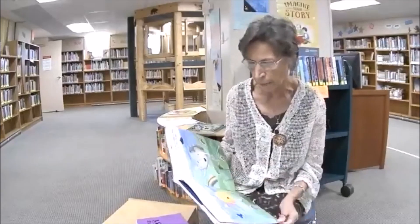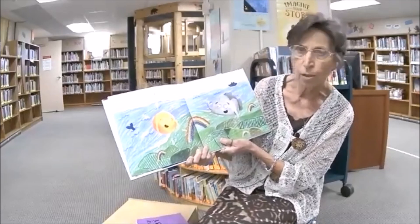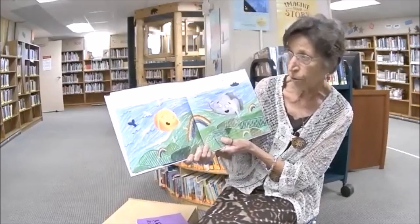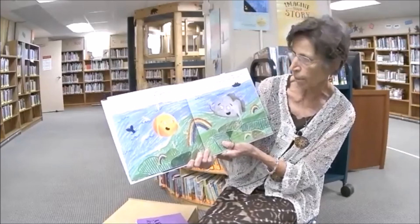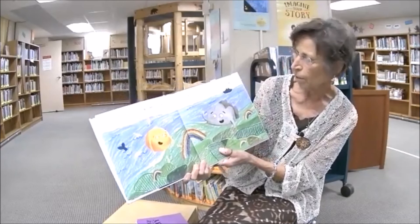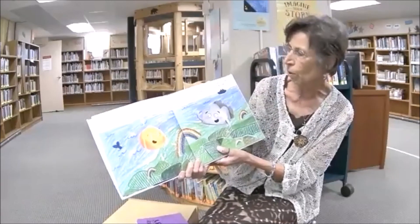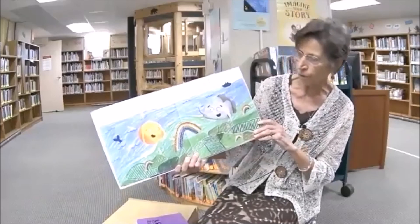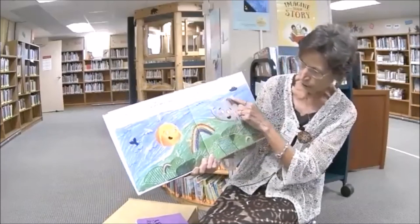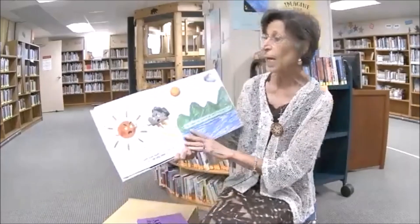Let's get started and see how the colors save the rainbow. Look at the beautiful pictures! The sun and the clouds were best friends. They worked together to keep the earth warm and gardens growing. But of all the things they did together, their very favorite was making rainbows so that the whole world would be colorful and happy.